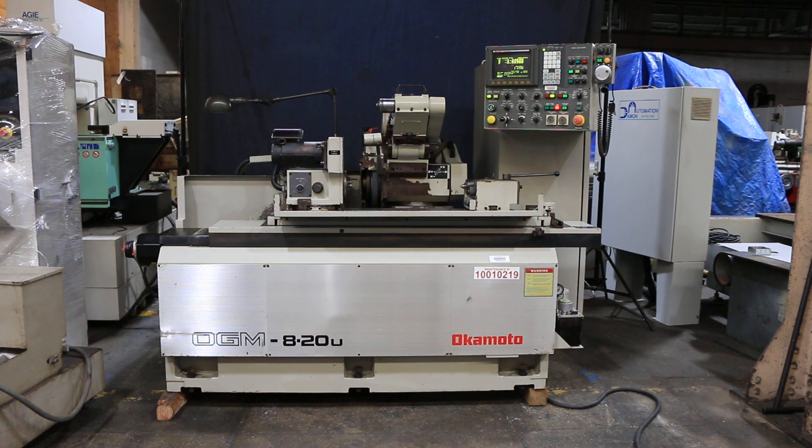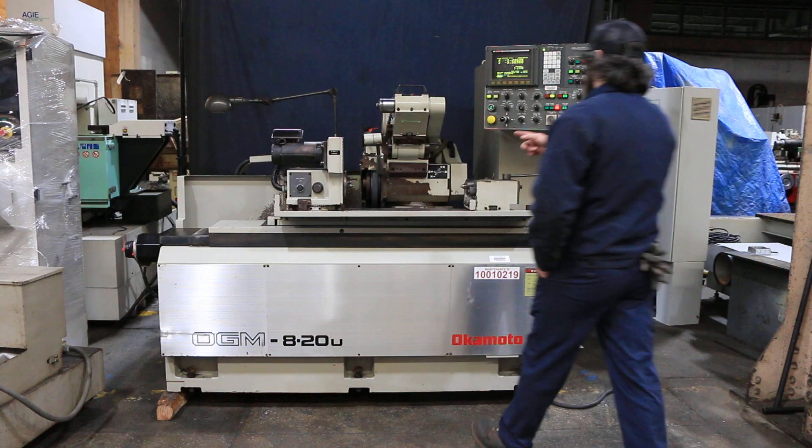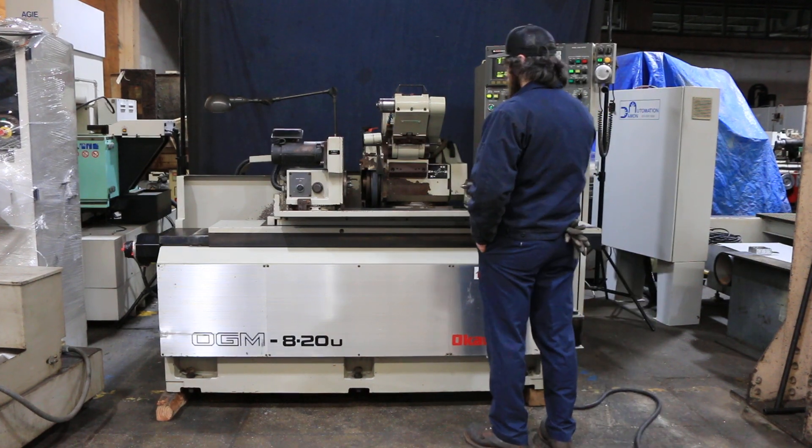Today we're going to do a video of an Okamoto OGM 820U, serial number 4045. Right now, the wheel head is running nice and smooth.